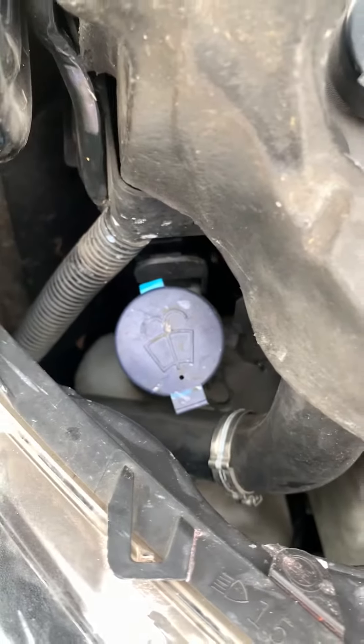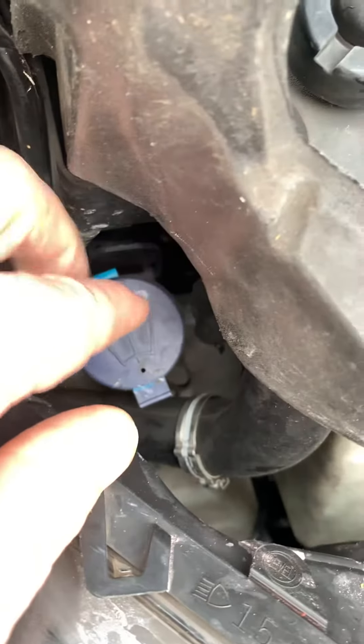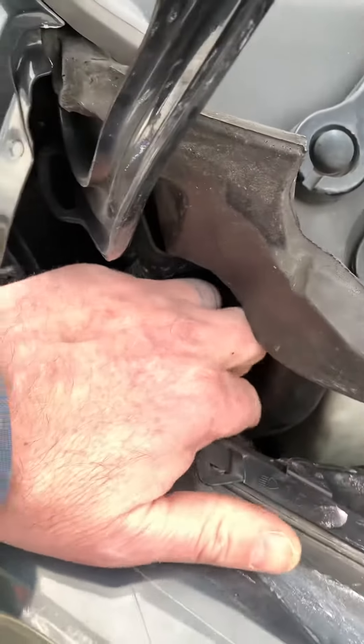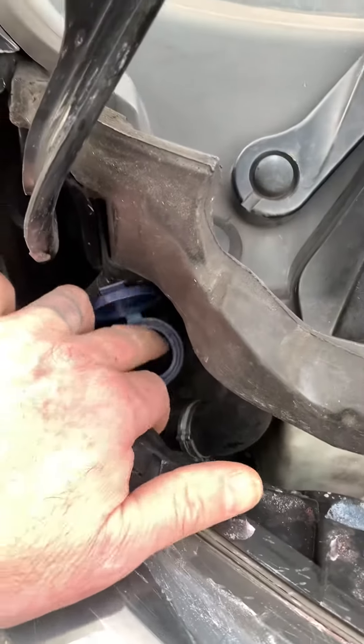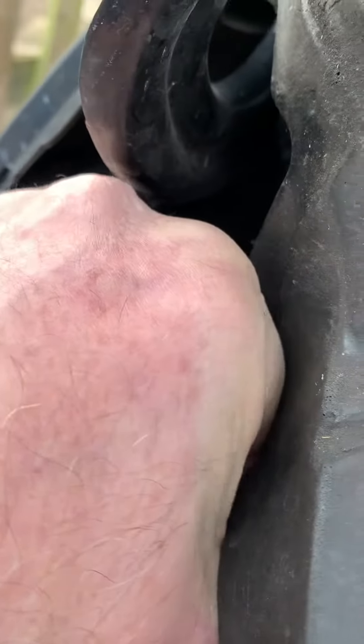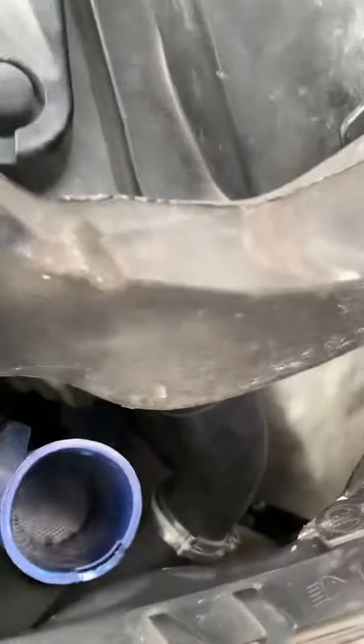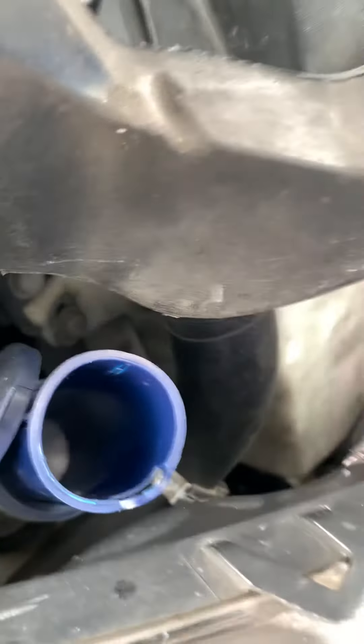Peugeot Boxer, man — always this problem filling up the water bottle. And guess what? We've just found that inside here, inside the spout, pulls out one-handed. Pulls out for cleaning, so that makes it extend — makes it easier for filling up.